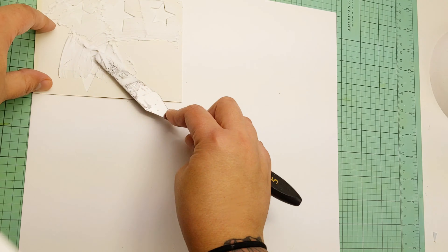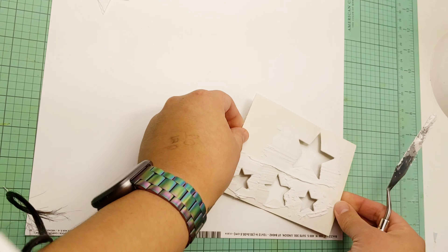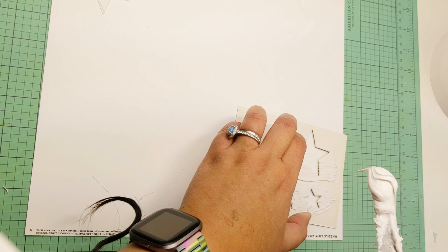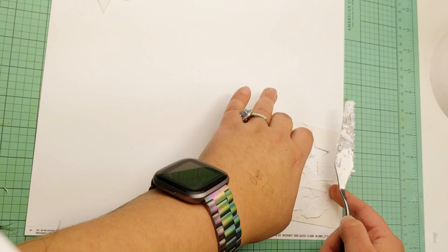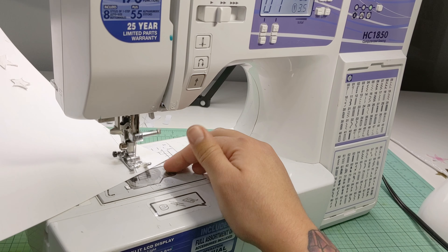It has several cut files in there. I did show you a piece of glitter cardstock that I already cut some stars from. I flipped it over and I'm just stenciling through some modeling paste.